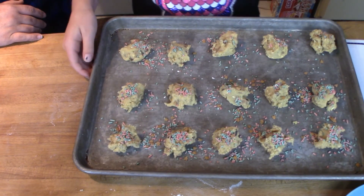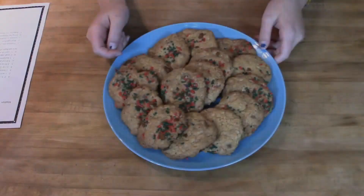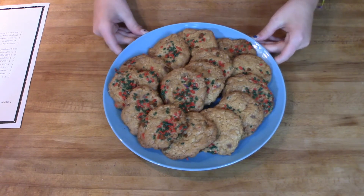These are going to go in the oven for 10 minutes. Here are my cookies — they look and smell delicious, and we're going to try one now.